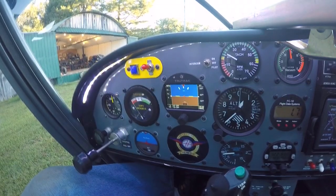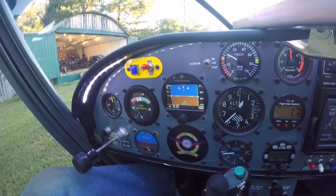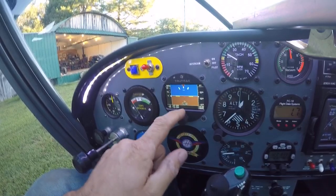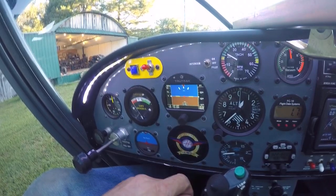It's coming on and will go through a check process. It turned white — that means it's talking to the GPS. It's going to give us a slaved gyro indication and it'll get all of its information through a serial data connection to the GPS.